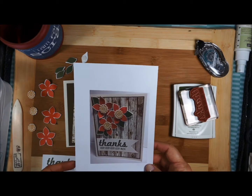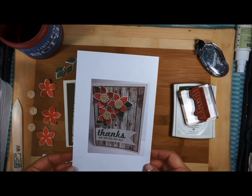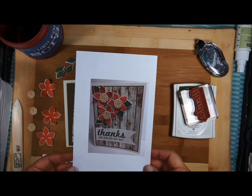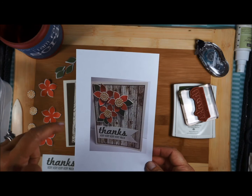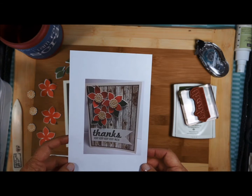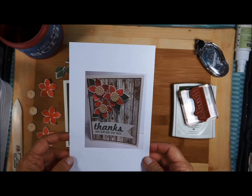Hi stamping friends! Welcome back! This is card number 3 in the August 2014 online stamp club. If you're interested in joining our club, please feel free to check out the contact information below the video if you're watching this on YouTube. You can contact me and I'll give you all the information.